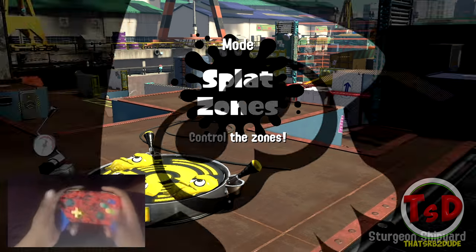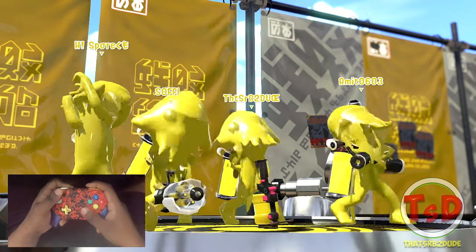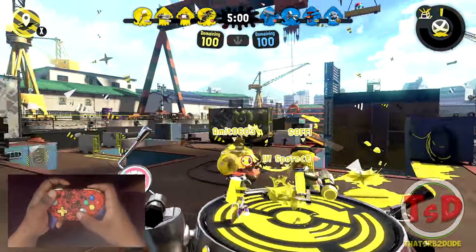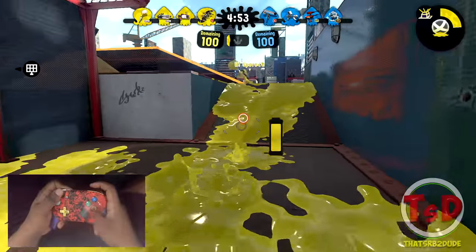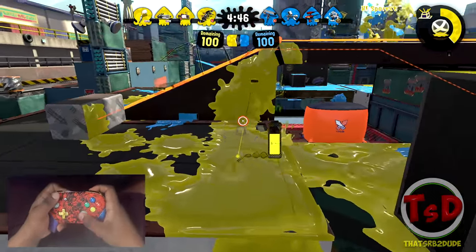Okay, here we go once again — fingers crossed that we get some sufficient paint. It's also going to be played on the same map, which is perfectly fine for me. Okay, that's actually a lot better — we are going against a harder comp this time. We've got one guy at least with the point sensor.